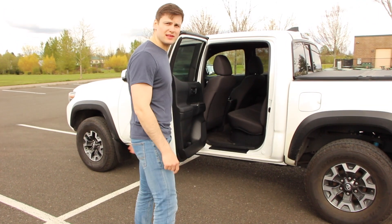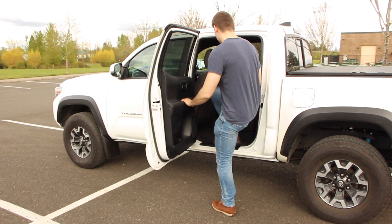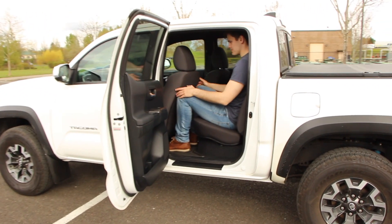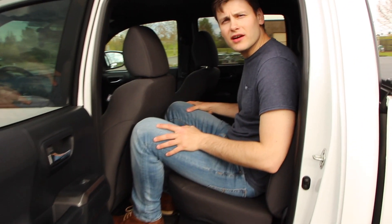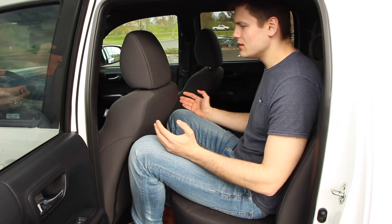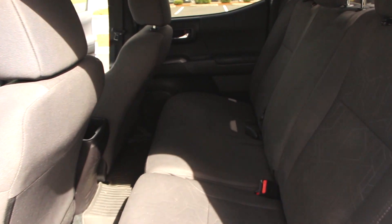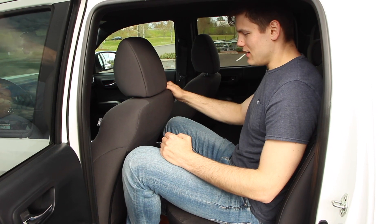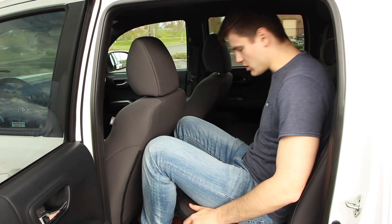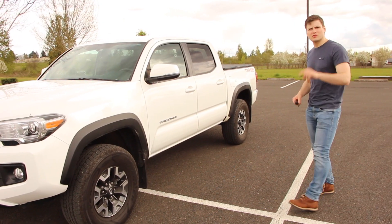So the rear legroom — let's see how much room this truck has in the back. I am 6'1". I can fit comfortably in here, it's not bad. Definitely on prolonged road trips this would not be ideal, but this is set up for my driving position. If there's a 6'1" guy driving up front, it's a little cramped back here, but it's not bad at all. The seats are soft and comfortable — you're sitting upright. Good quality seats.